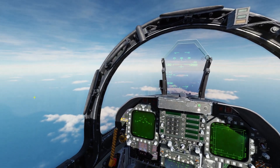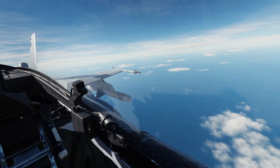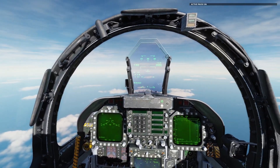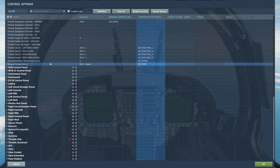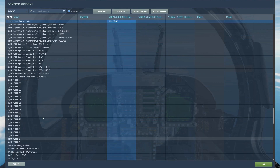Hello everybody and welcome back to another tutorial video. Today's video is going to be on how to use the harpoon anti-ship missiles in the F-18. We've got two, one under each wing. We've got a couple of ships up ahead. Controls we're going to need are pretty basic: weapon release, sensor control switch right or left to set the air-to-surface radar as SOI, master arm, and air-to-ground mode which is just the two key on your keyboard.